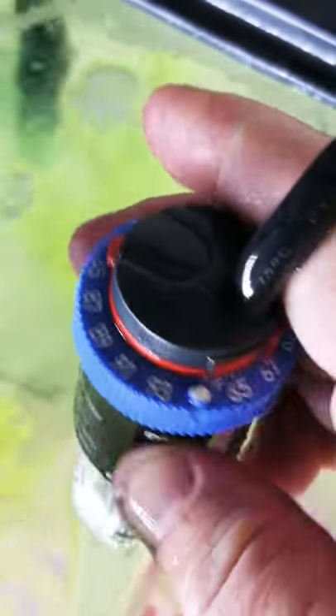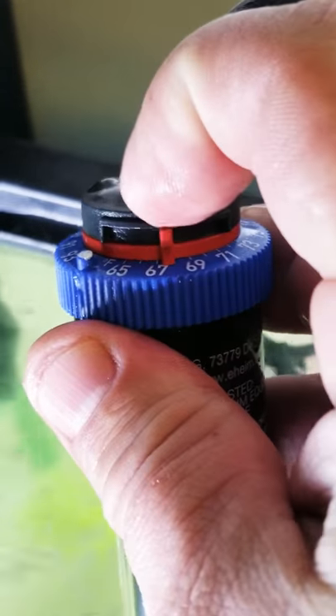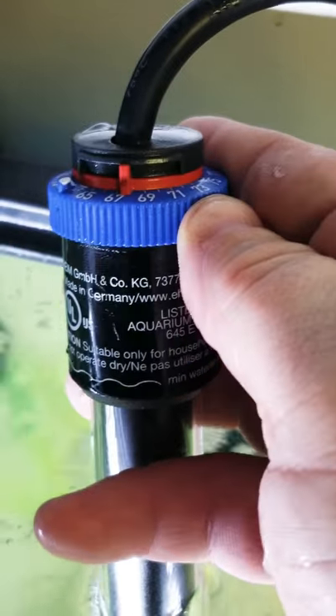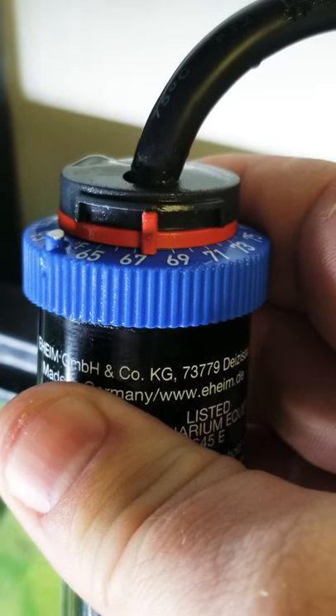On the back, in the middle, you'll see this little red tab. This lets you set four degrees forward or back four degrees. You'll want to make sure that this is in the middle.